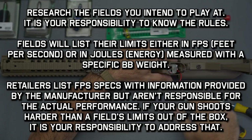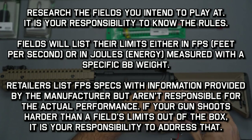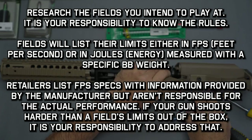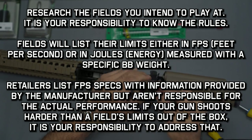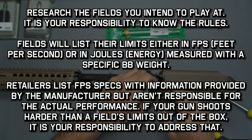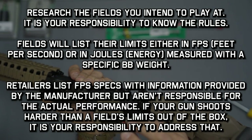Before you go out and purchase upgrade parts and start dumping money into it, here are a couple things you need to do first. You want to research the fields that you intend to play at. If you're going to a sanctioned airsoft field, it's your responsibility to know their posted rules. They're going to list their FPS limits ahead of time, either in feet per second or in joules, and they'll measure with a specific BB weight.